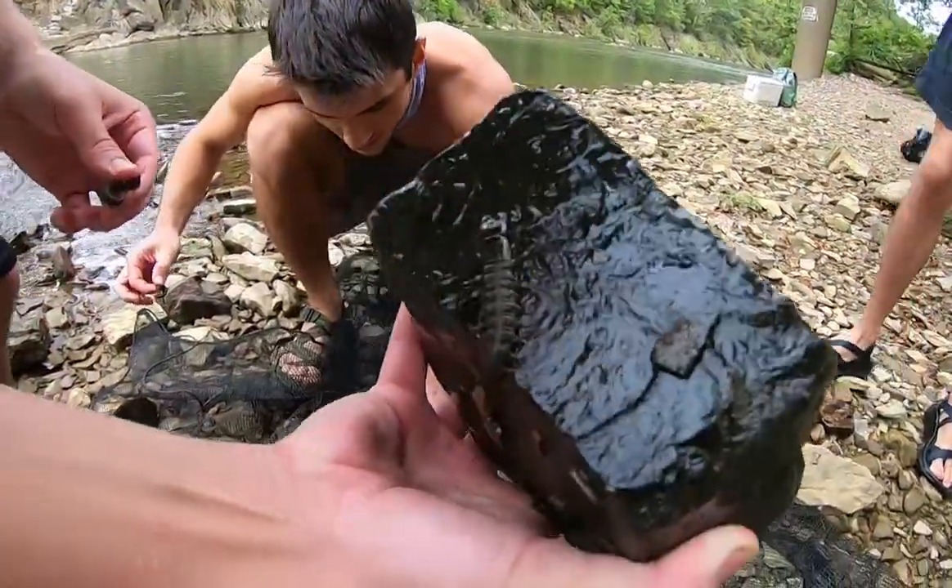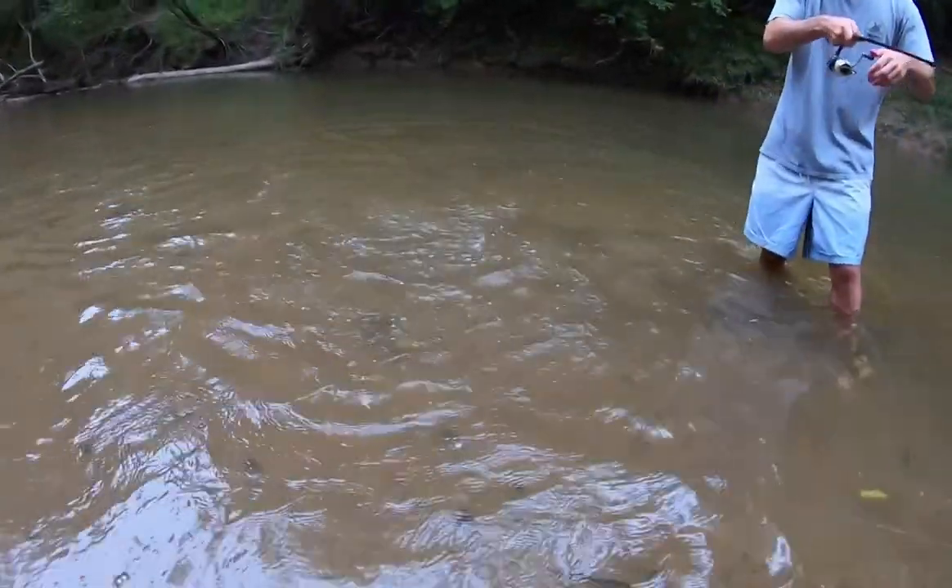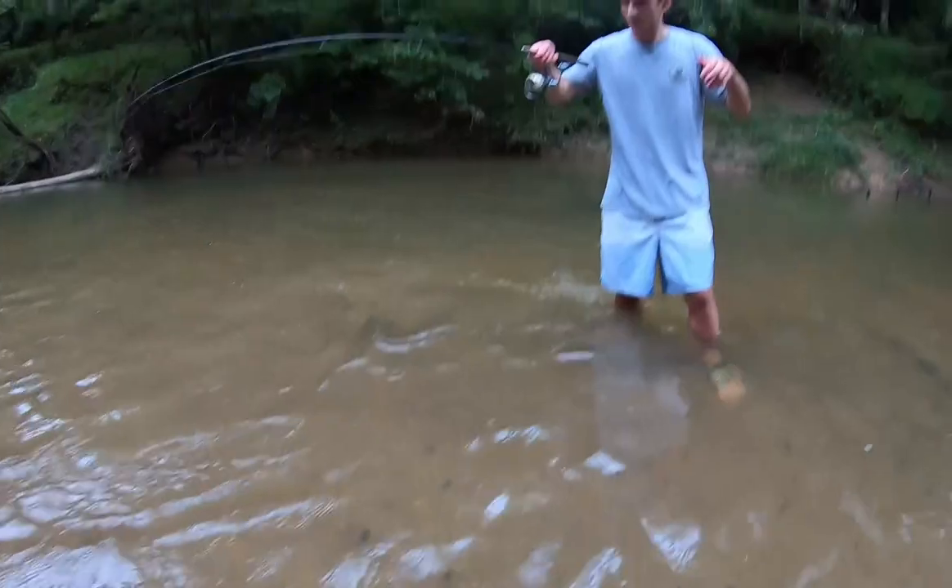Today we're going to show you a quick and easy way to catch Hellgrammites - some of the best bait for creeks and rivers, especially if you're going for smallmouth bass. Smallmouth bass candy baby! This method is an easy way to catch a whole bunch of them completely free. All you need is a seine net.